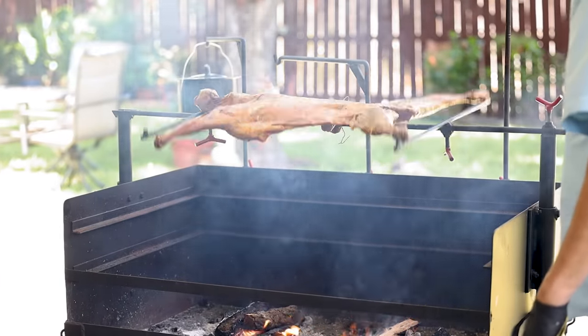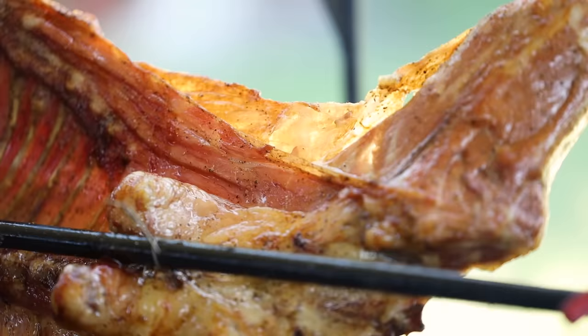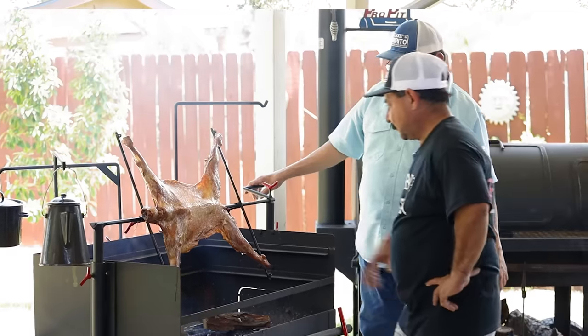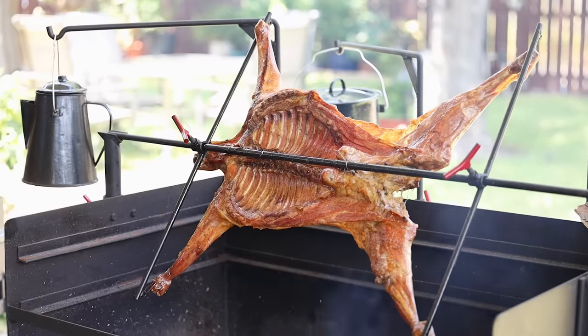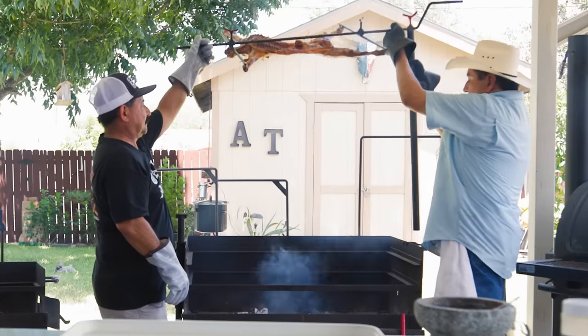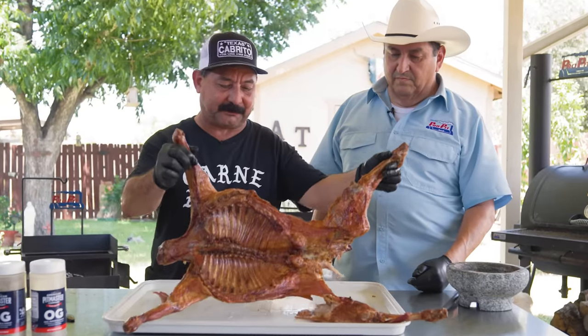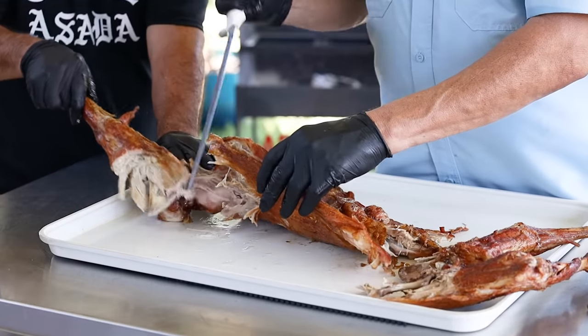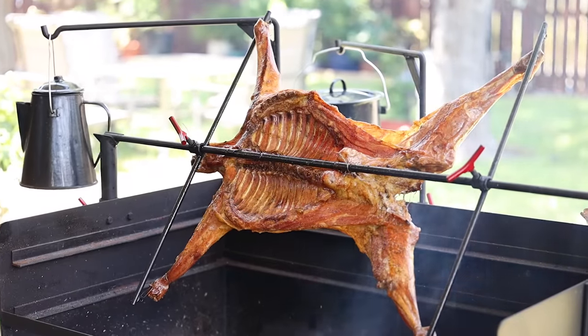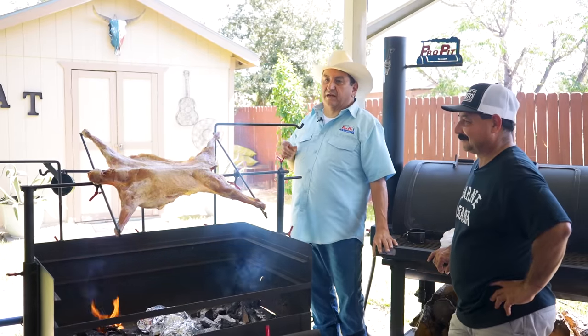Cabrito is one of my passions and I really love it. It takes a long time. It takes technique. I want to master this because if you've had a really well-cooked and seasoned cabrito with just a corn tortilla and a little bit of salsa — oh my gosh. It's going to be a flavor that's just awesome. So when you hear somebody's going to make cabrito, you know it's just that awesome.